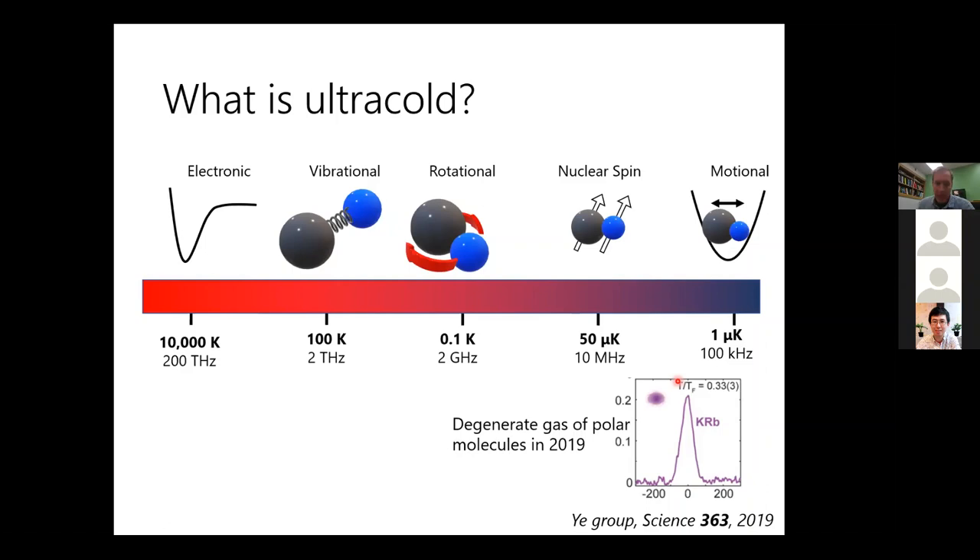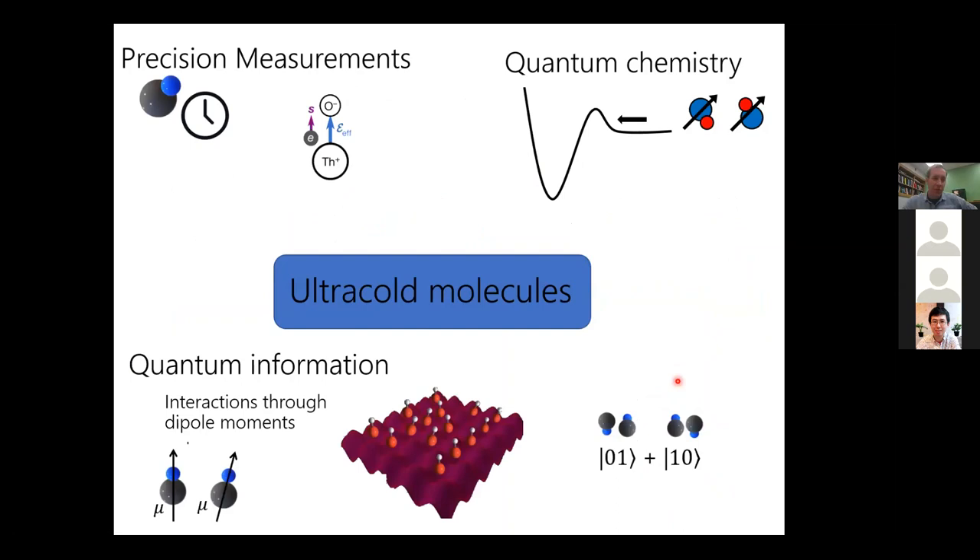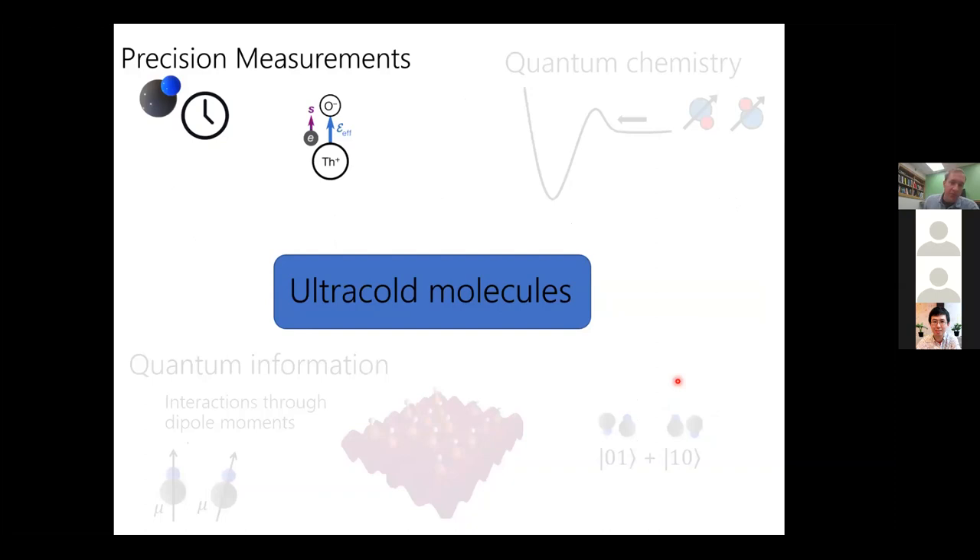I wanted to talk about three main areas — three motivations for why we're working towards full quantum control over molecules. The first one I briefly want to mention, which is not a focus of my research but was an early driving force into getting into this ultracold regime, is precision measurements.